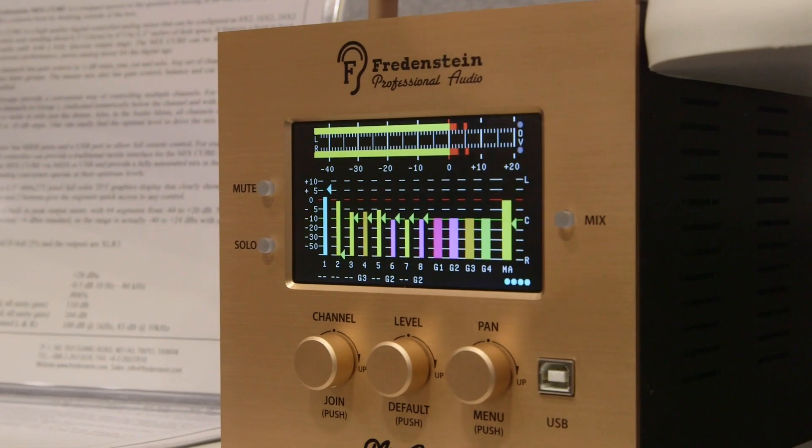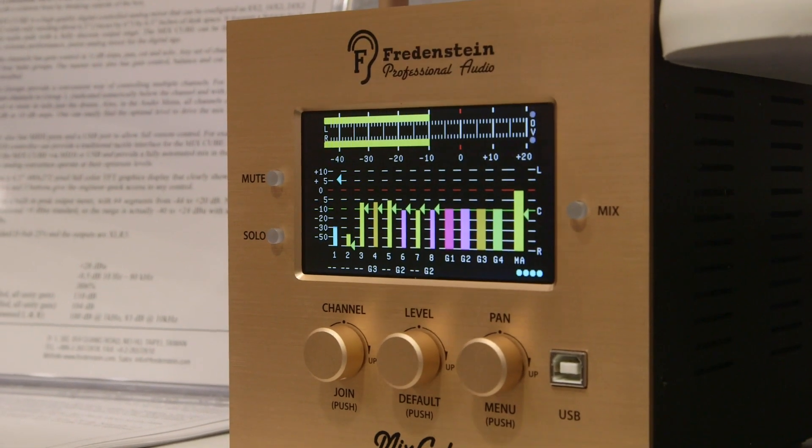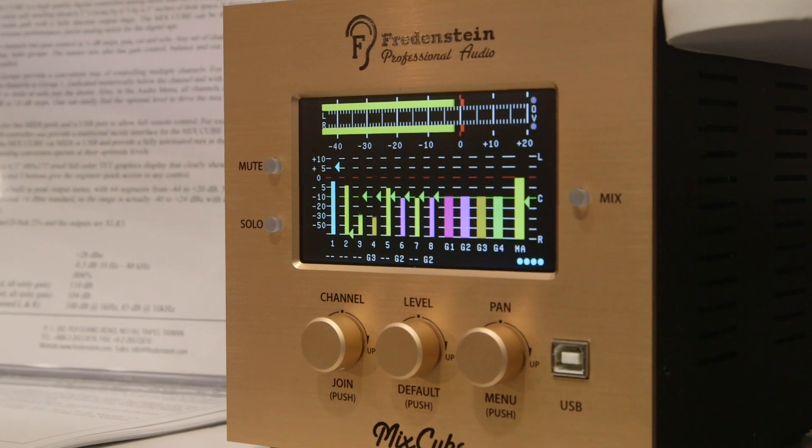This one here is a 32 by 2 digital controlled analog mixer. We can do it in steps of 8, so it can be 8 channel, 16 channel, 24 channel, or 32. Fully balanced all the way through, including the mix bus.